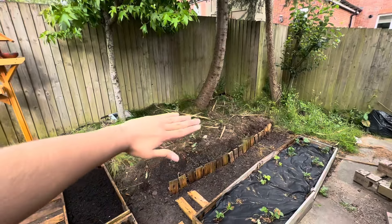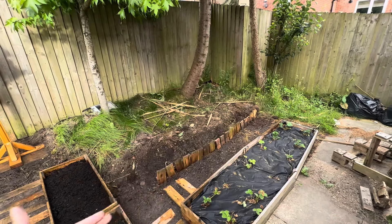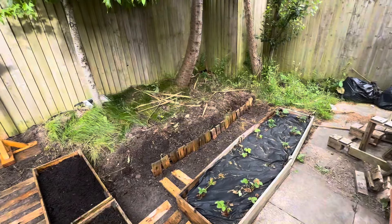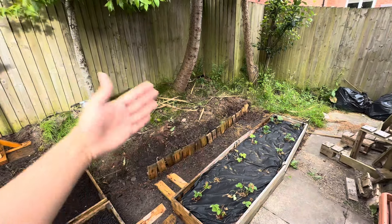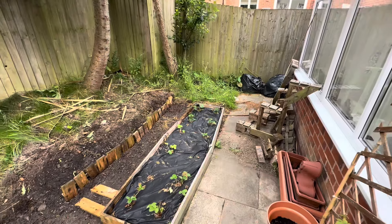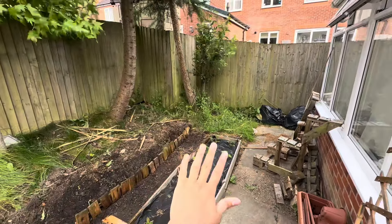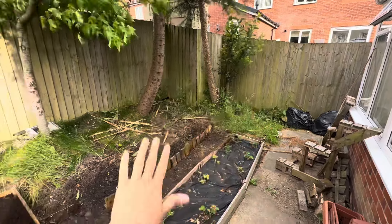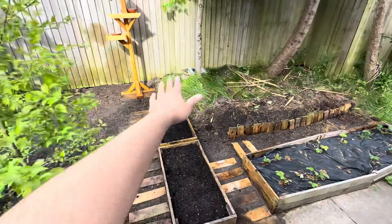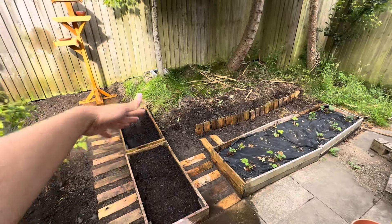There's going to be a flower bed at the back here around the trees. As you can see, there's an edger to divide the flower bed and the walking way. Around the apple tree, I'm going to plant strawberries — just normal strawberries like that one there.